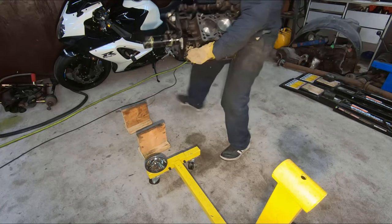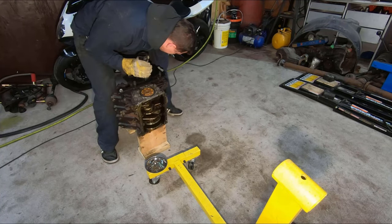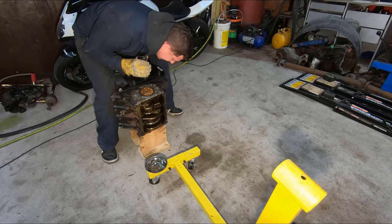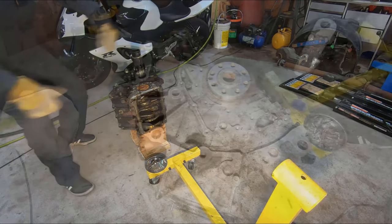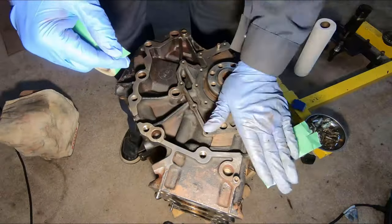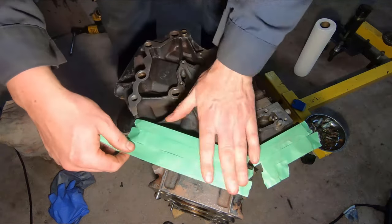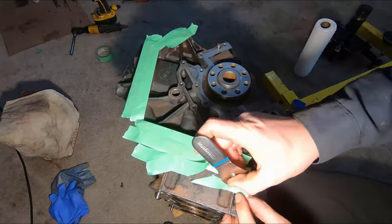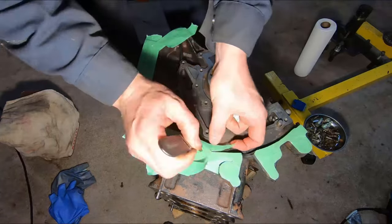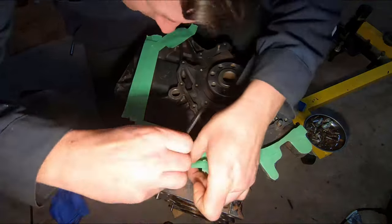Next up I needed to get at the back of the motor and I'm going to do the rear main seal while I'm at it, but that meant taking it off the engine stand. So I'm going to go ahead and tape up my mating surface for the bell housing because I don't want to get any paint on it — that thickness might prevent the bell housing from sitting flat on the block. So I'll tape everything up, trim the excess, and then hit it with a bit of paint.